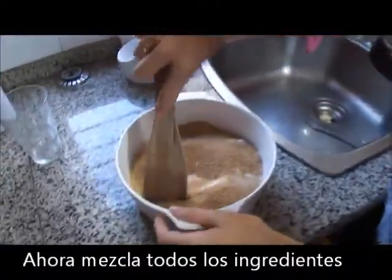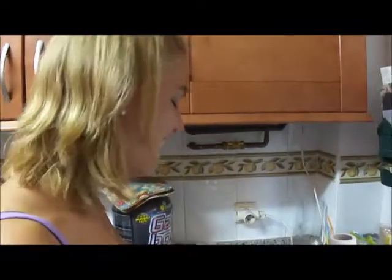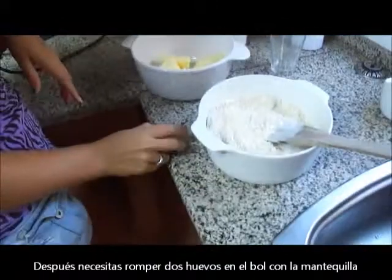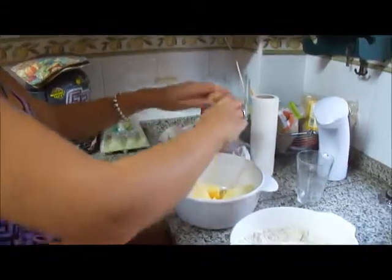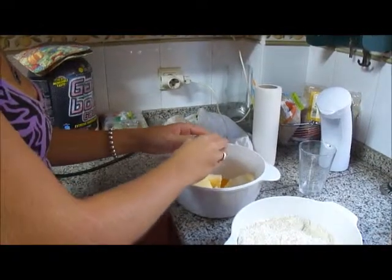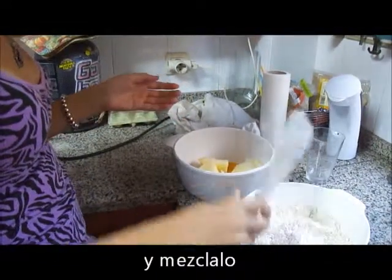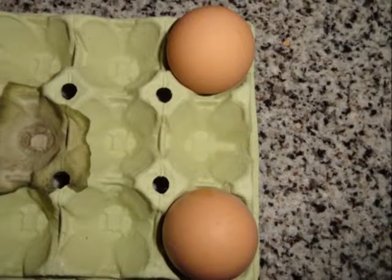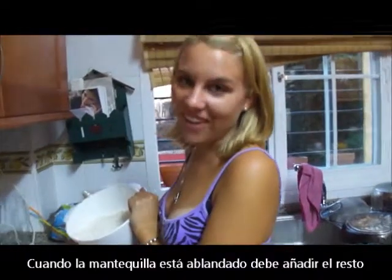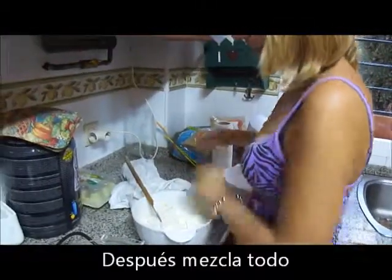Now we have to mix all our ingredients together, and we will have to add our butter. Then you need to crack 2 eggs into the bowl with the butter — one, two — and you need to mix it together. Once the butter is softened, you can add the rest of the ingredients, then mix it all together.